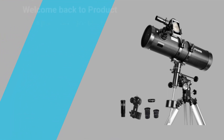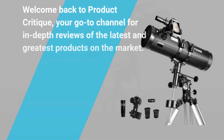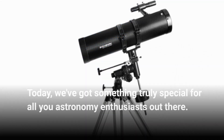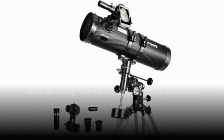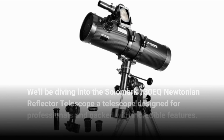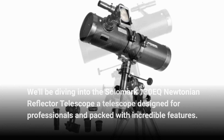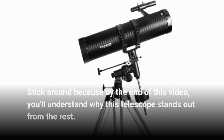Welcome back to Product Critique, your go-to channel for in-depth reviews of the latest and greatest products on the market. Today, we've got something truly special for all you astronomy enthusiasts out there. Stick around because by the end of this video, you'll understand why this telescope stands out from the rest.